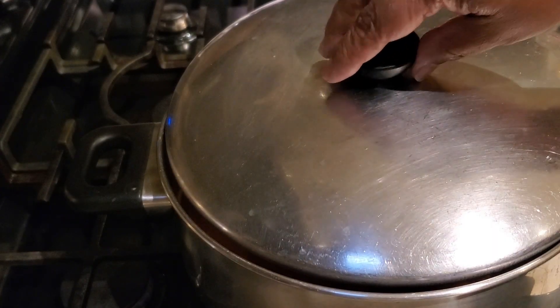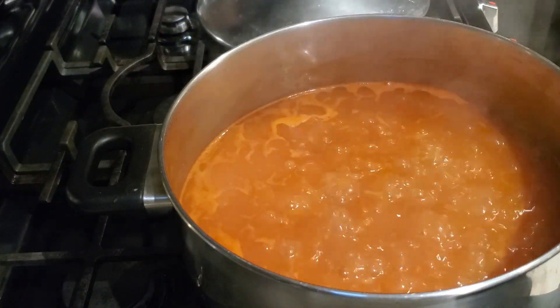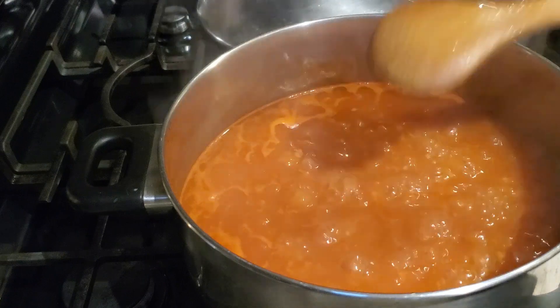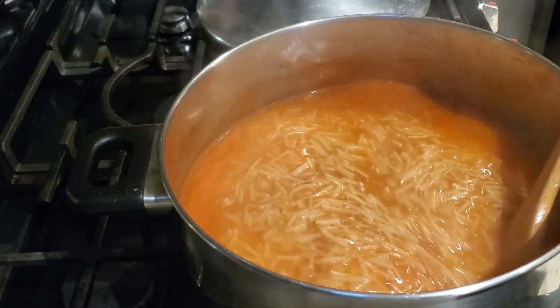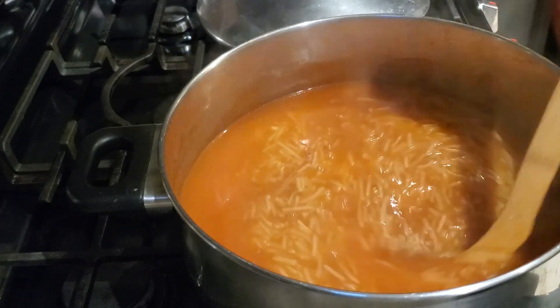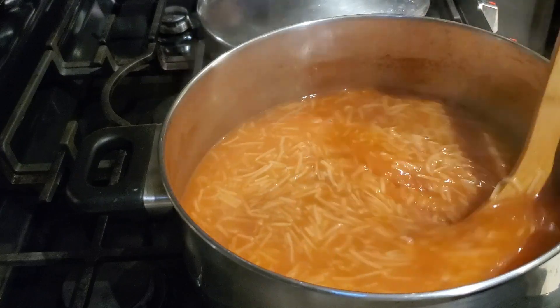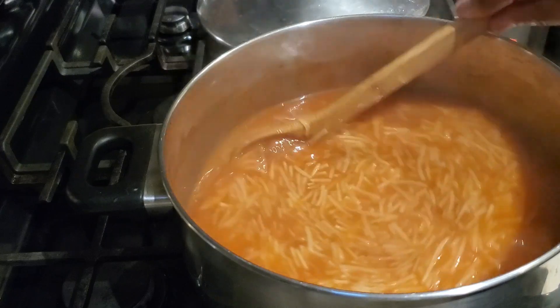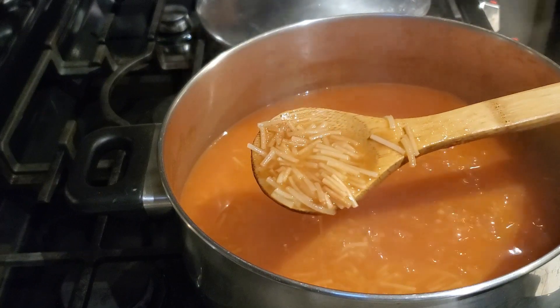Put the lid on your pot and let it come to a nice boil, just like it's doing here. Give everything a stir. The noodles will cook in about 20 minutes. Keep moving everything around so the noodles get nice and soft — this is looking great!